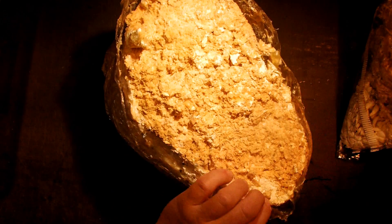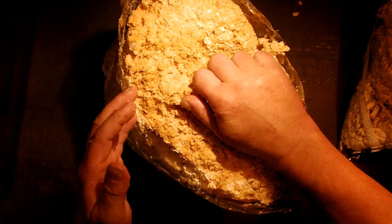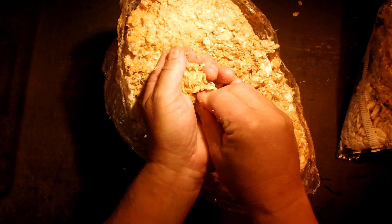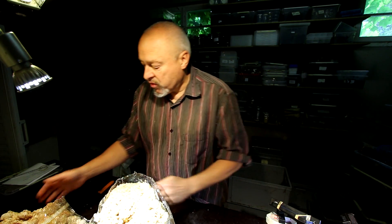So I take away practically all of the mushroom. And what we have now is the original white rotten wood material for the stag beetles — it's pre-digested wood, pre-digested by a mushroom, and it should smell a little bit mushroomy.